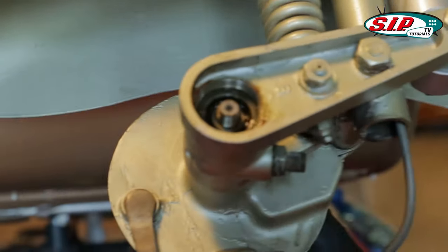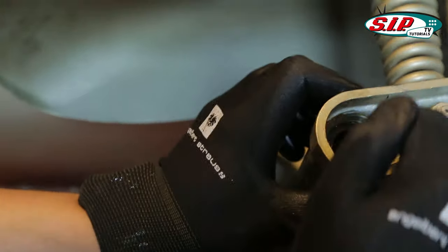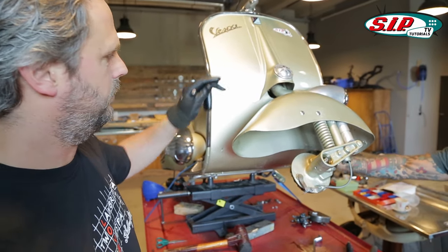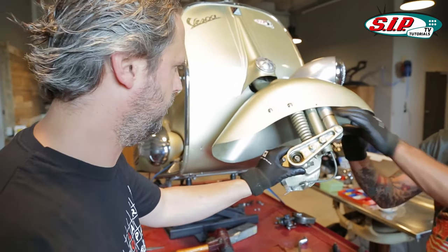This must get beaten out in that direction. Pay attention, here is a spacer. It's always better if you fix the fork in your hand, because each stroke also goes to the steering head bearings. But in a normal case they survive.